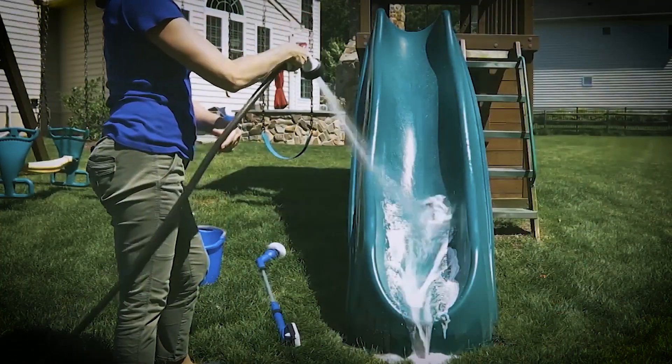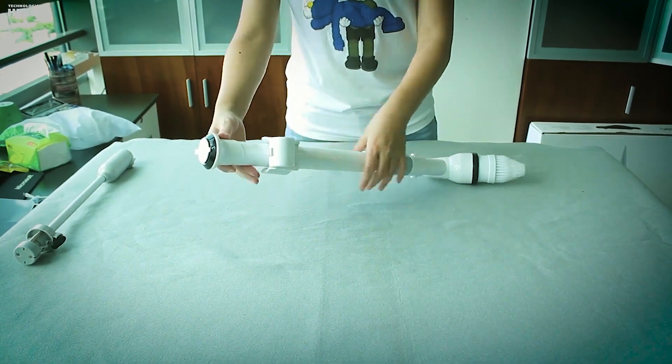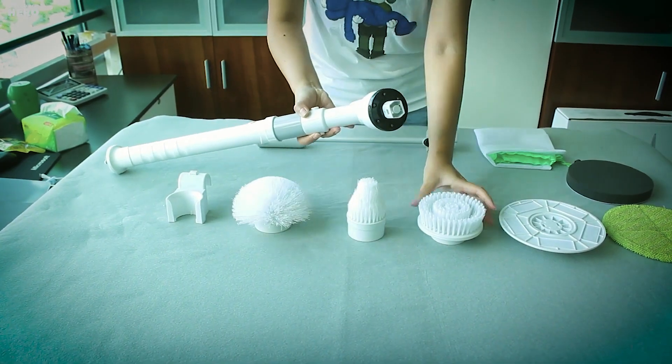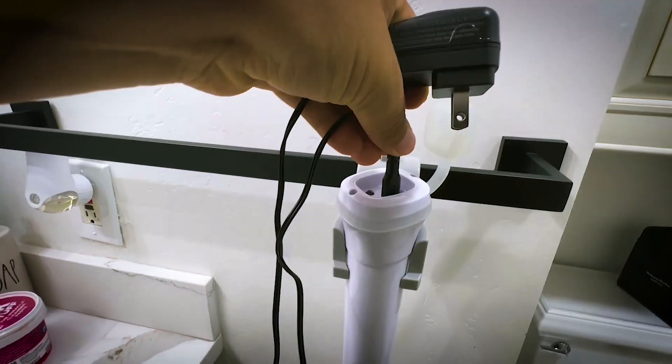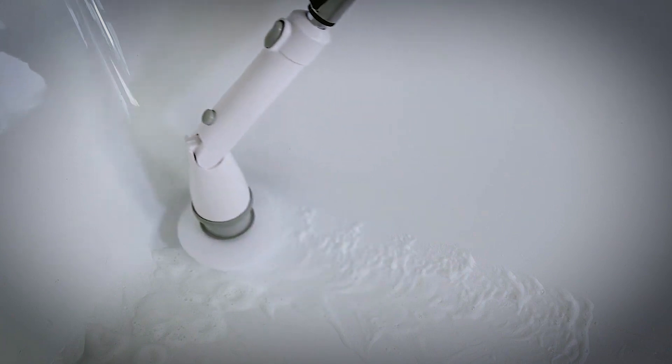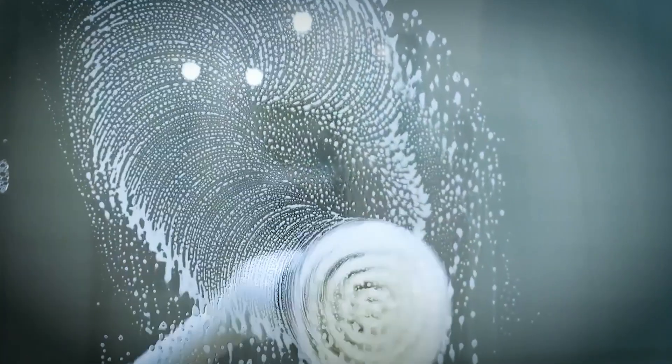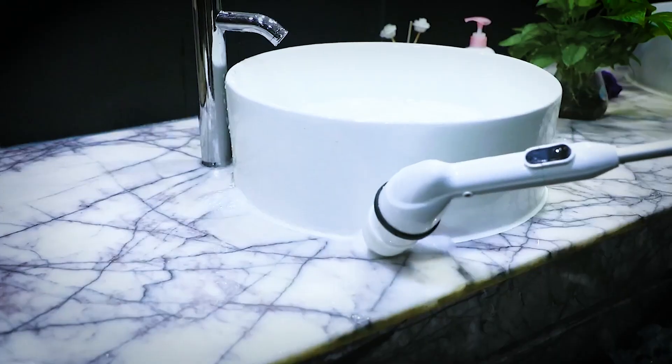Suffering from back or knee issues? The extendable design eliminates bending over, making cleaning a breeze. The adjustable brush head easily reaches tricky spots. Thanks to the fast-charging adapter, enjoy 1.5 hours of continuous cleaning power. Durable stiff bristles ensure effective cleaning without scratching surfaces. Clean everything with this.